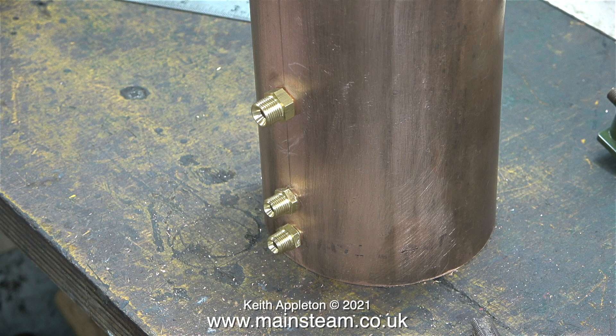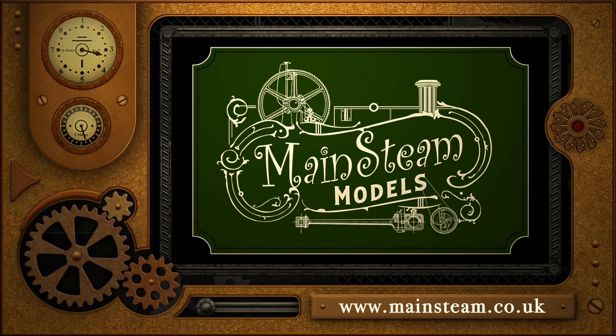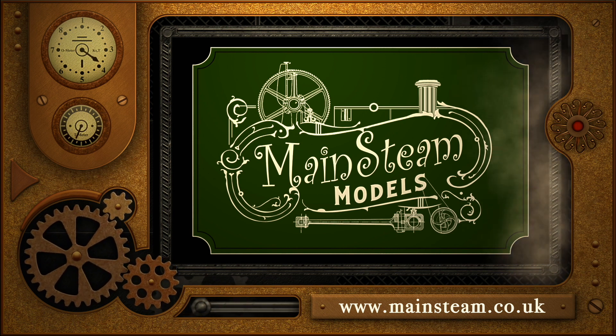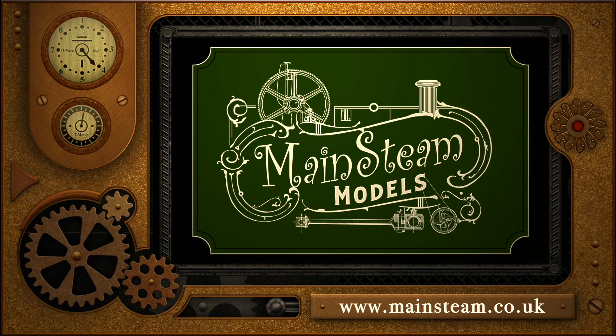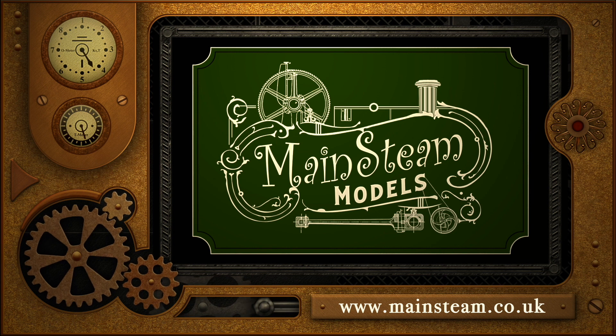That's it for this episode. I'd just like to say stay healthy, thanks for watching, and I hope you found it useful. Please take the time to visit my Mainstream Models website and click on the section that says Video Playlists. By doing that you can find other videos that you may like to watch, and by using the playlists you can watch the videos back to back.